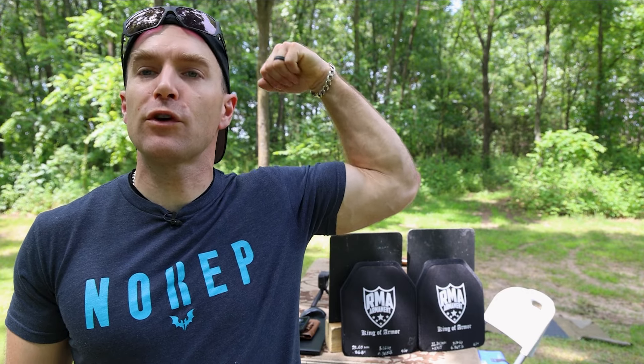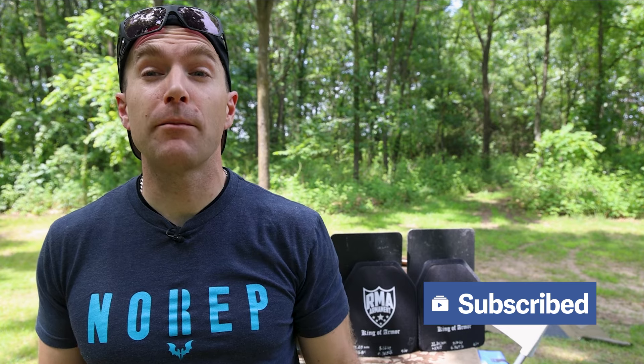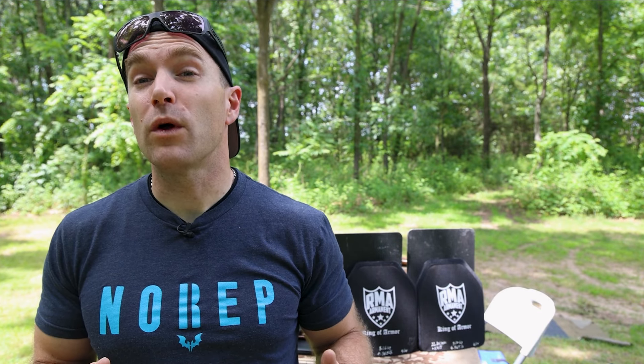Hey everyone, welcome back to the range. My name is Matt, also known as the king of armor destruction, the armor wizard, zap zap. We have a body armor demo today — a long time coming. RMA released this plate over a year ago and I'm just finally getting my dirty stinking paws on it. Full transparency: I have an existing relationship with RMA. I usually beg Cory the customer service specialist for different types of plates. We got our hands on the new 1165.